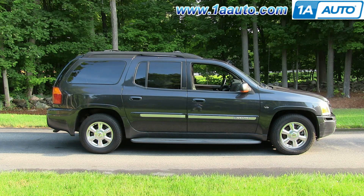In this video, we're going to show you how to replace the axle shift actuator on this 2003 GMC Envoy XL. The items you need is a new axle shift actuator from 1AAuto.com,